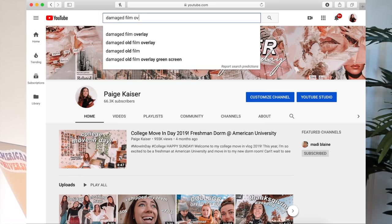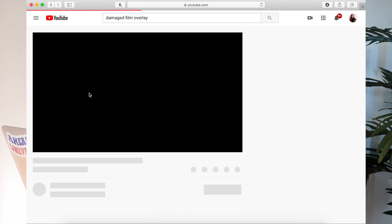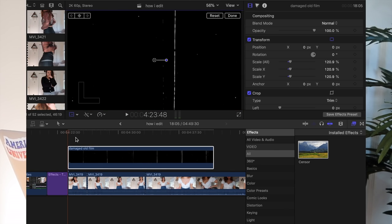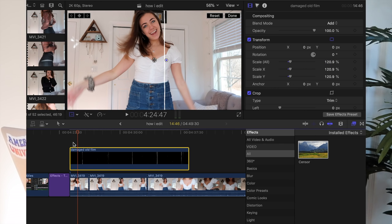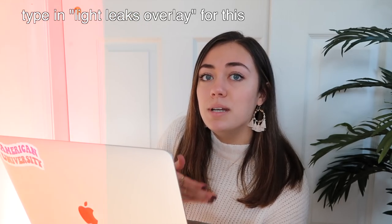Another thing I like to do is add a film overlay. I'll just type into YouTube 'damaged film overlay' and a bunch will pop up. You can download the video by copying the link and pasting it into an online video converter — literally just type in 'online video converter' and it should come up. Once you have that video, click and drag it on top of your other footage, then go to the side option and change the blend mode from Normal to Add — that gets rid of the black background so you just see the cool damaged film effect on top. You can do that with any kind of overlay you find on YouTube.